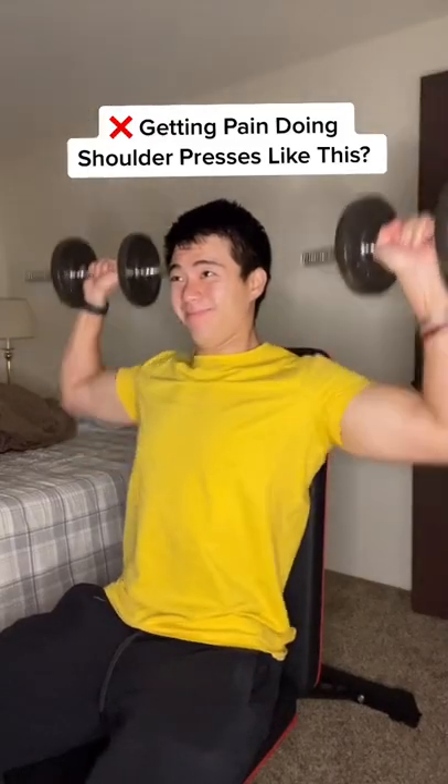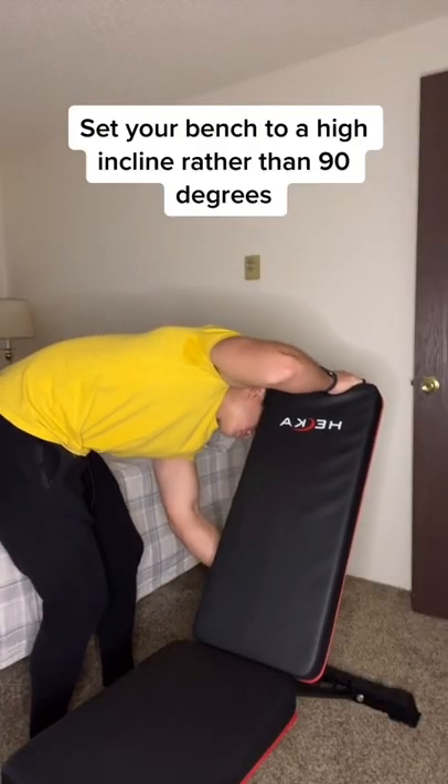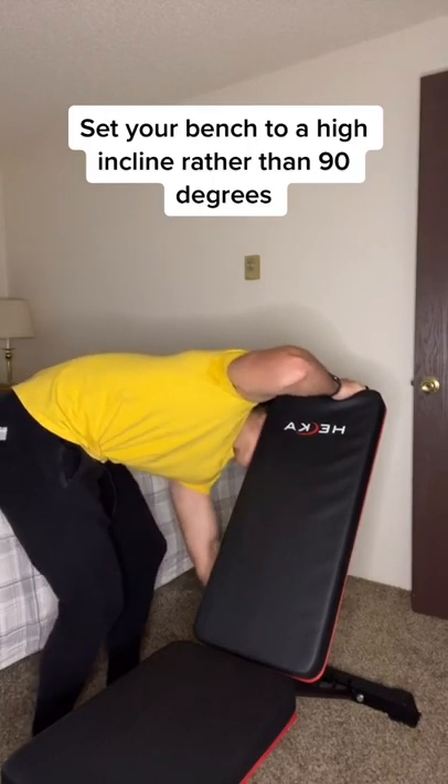Getting pain doing shoulder presses like this? Try this instead. Set your bench to a high incline, rather than 90 degrees.